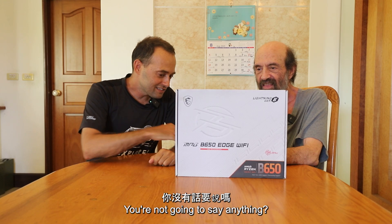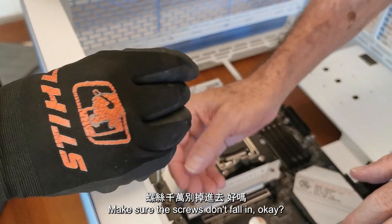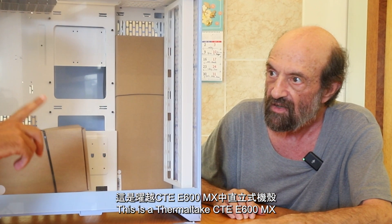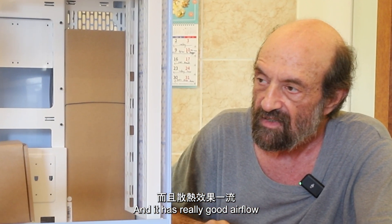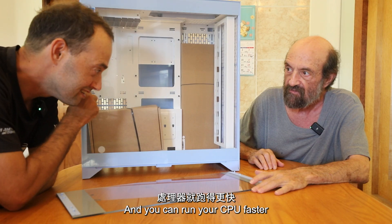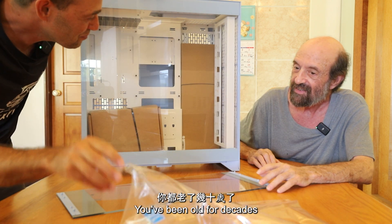Dad, you're just going to sit there and not say anything? I'm just going to do what you tell me to do — make sure the screws don't fall in, I guess. This is the Thermaltake CTE-E600MF case. It looks cool and has really good airflow. Good airflow means lower temperatures and you can run faster. When I was building things it was ATX. We're getting old, Dad. Ain't been old for decades.